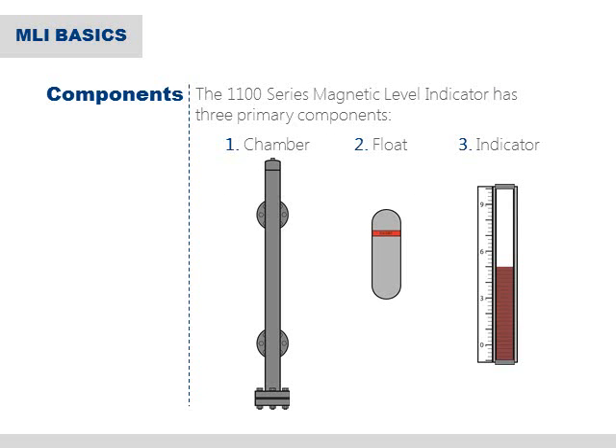A magnetic level indicator, or MLI, is typically made up of three primary components: the chamber, the float, and the indicator.